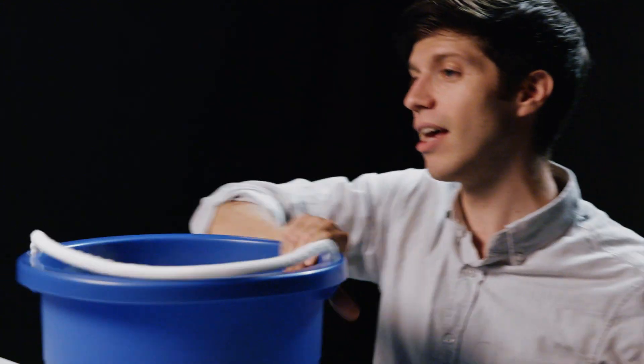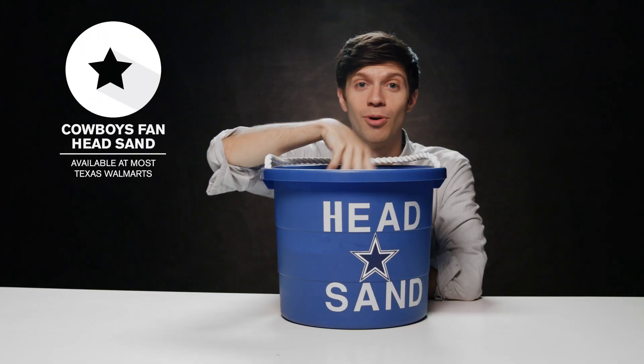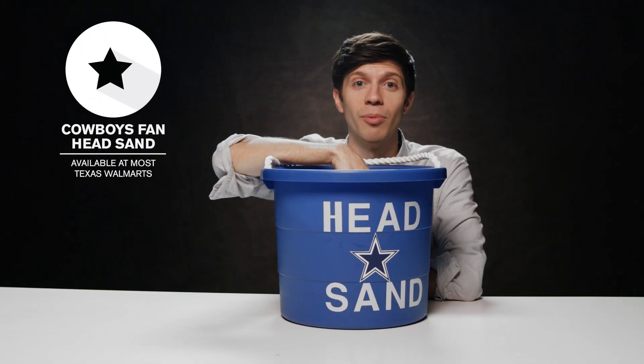Hey guys, welcome back to the Kicker gift guide where we review the best sports merchandise to give your friends and family. Today we've got something for the Cowboys fan in your life. It's called the Cowboys Fan Head Sand — it's a big bucket of sand you can stick your head into so that you don't have to think about the morally irredeemable qualities of being a Cowboys fan.